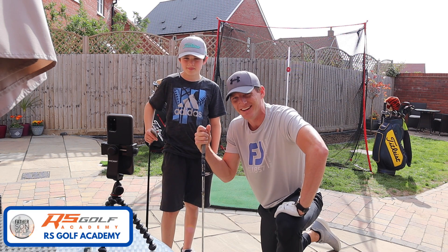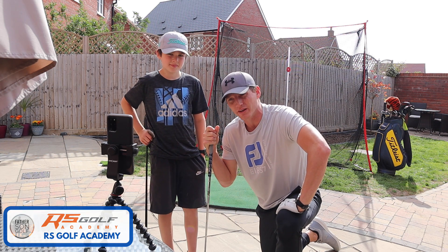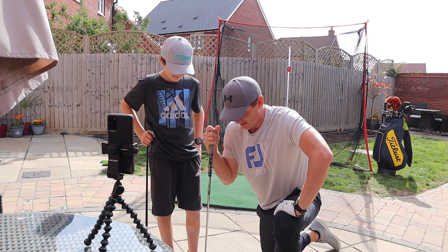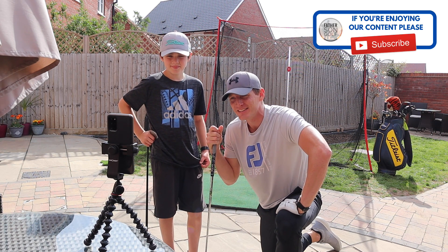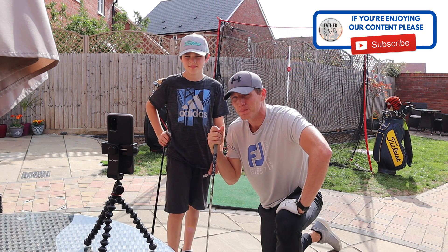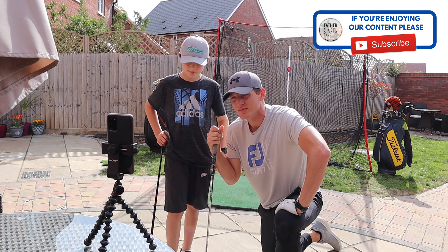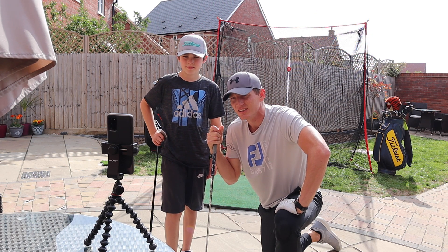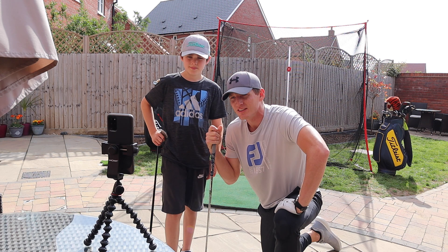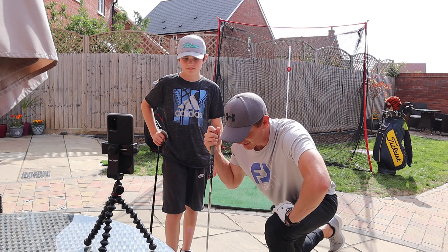Yeah, I'm on them all now. So today is going to be looking at my swing and where the issues are, isn't it Rich? Yeah, so obviously you've sent me a few swings in the week that I've had a look at. Knowing how you work, probably one thing to give you today out of this session is enough for the next few weeks for you to work on. I've got a good idea what we need to do, so let's just get to it.